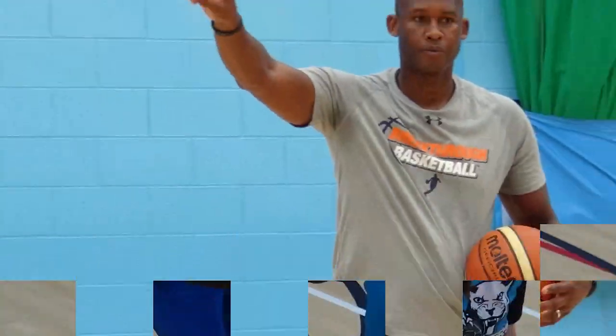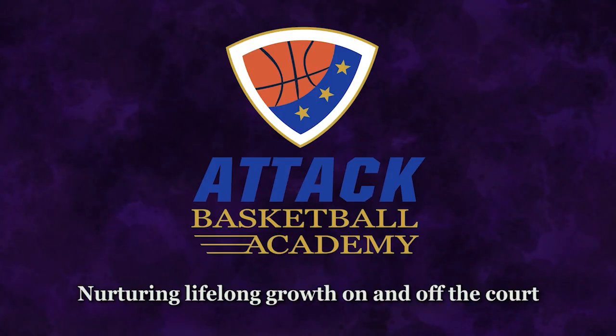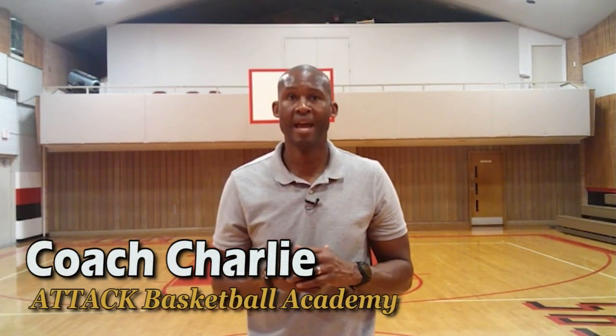I want to pass my findings on to you. I'm Coach Charlie with the Tech Basketball Academy. As a premier basketball player development coach, I have trained thousands of high school players all over the world to be powerful, accurate shooters.